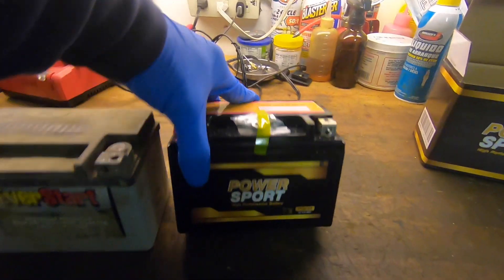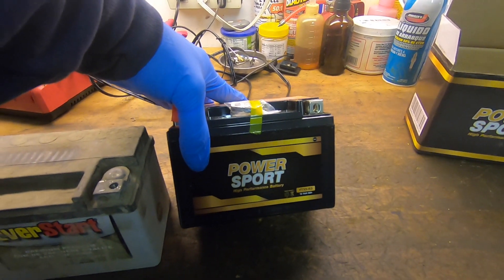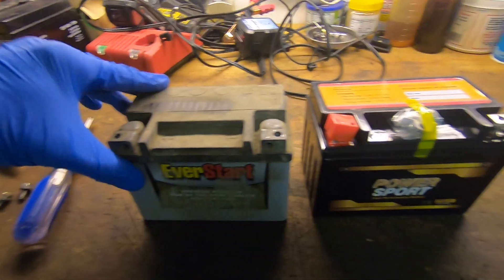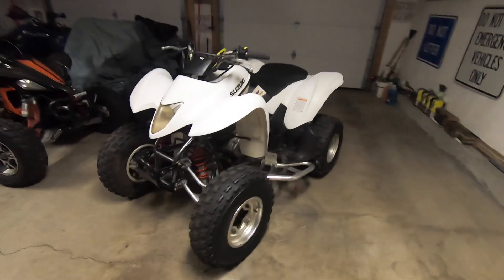New battery came in — I think it was 40 bucks on Amazon, $39.99. We'll give it a try, see what happens. It's the same size, let's pop it in.